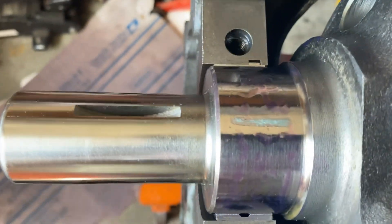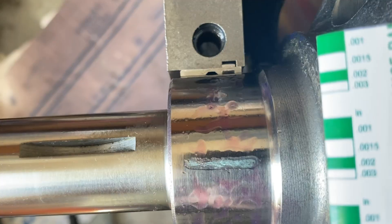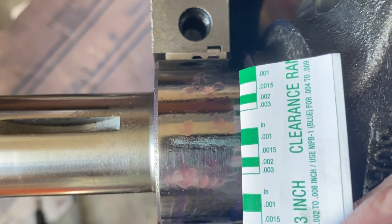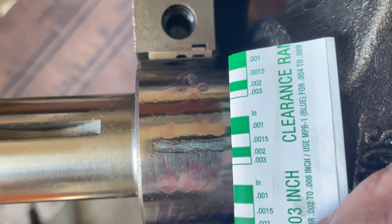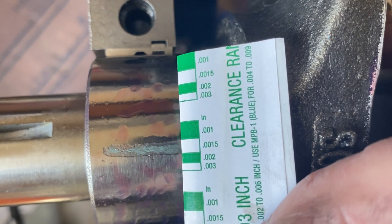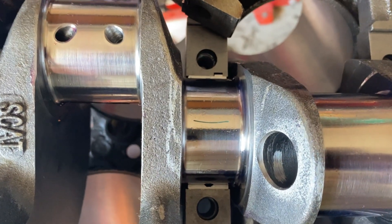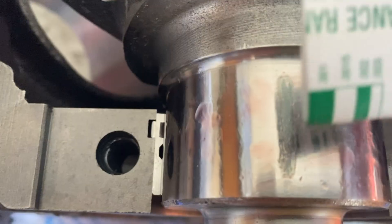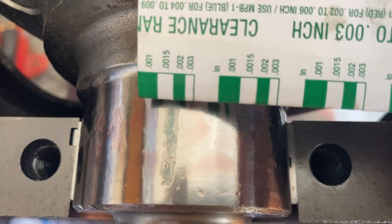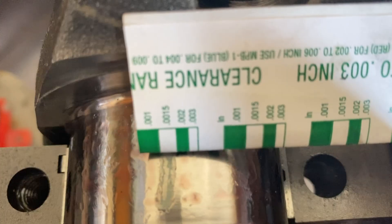I've got my plastigage here, and we've got a pretty nice print. We also got a nice print on the cap as well, but it's going to be easier to read off of the crank. You can see it leaves a little bit of an outline where the oil is, which tells me that's probably closer to what we're going to try to read. One thousandths is way loose — it doesn't match. One and a half. I think we're somewhere between two and one and a half. I got a piece set right in there and did the same thing and I'm getting the same reading. With my poor eyesight I'd say we're closer to one and a half than two. We'll look at this journal over here as well — yeah, probably closer to one and a half.